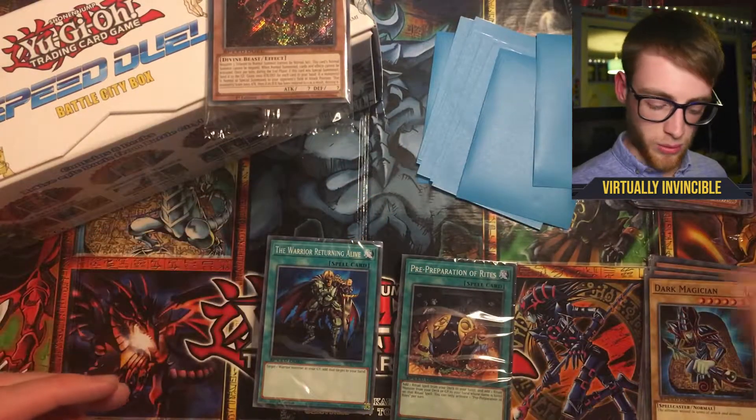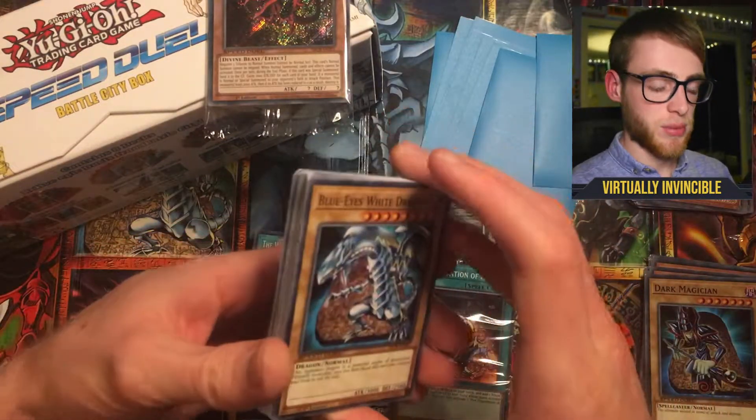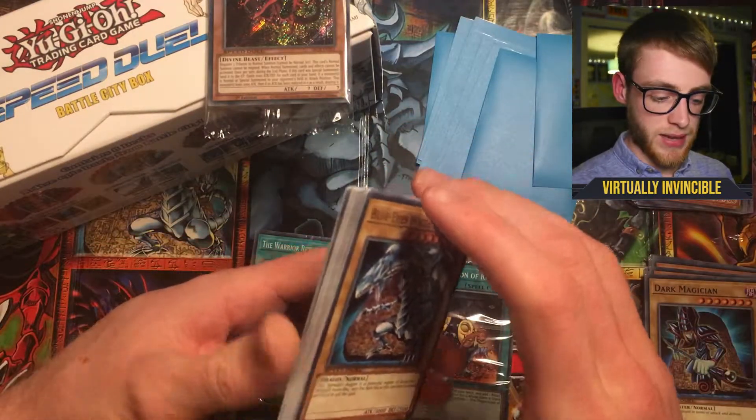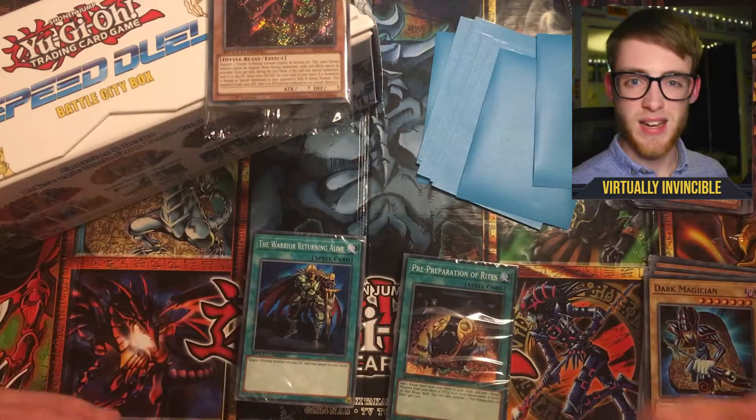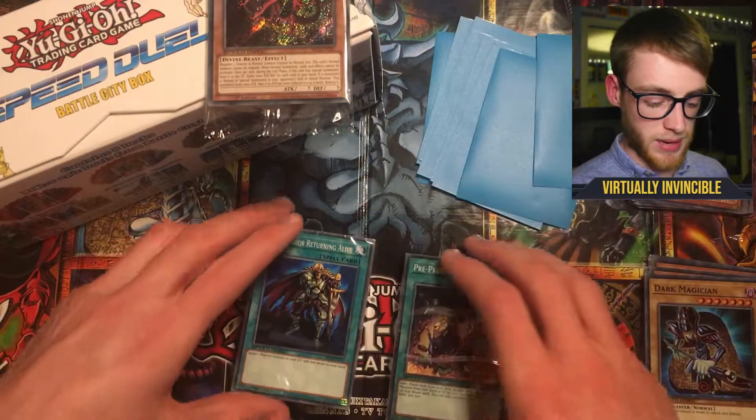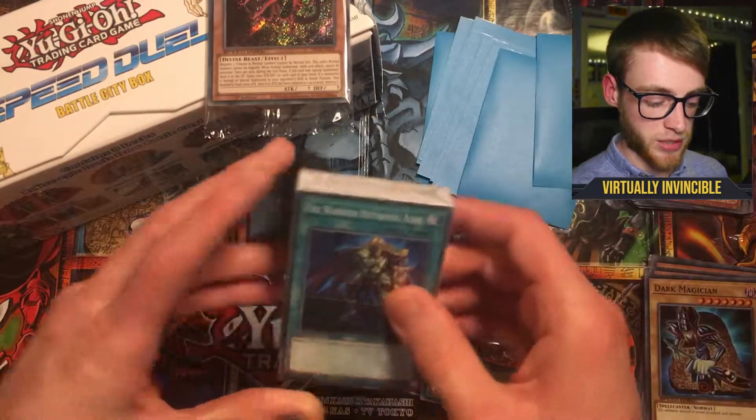I believe the decks are all pre-made, so you can mix and match them, but they're all designed pre-made so it's best to keep them how you find them. We'll match them all up.